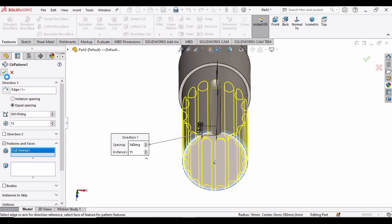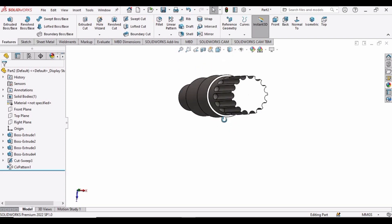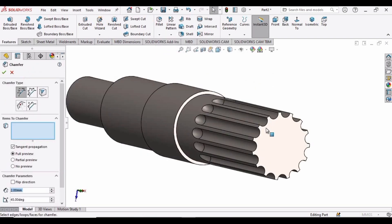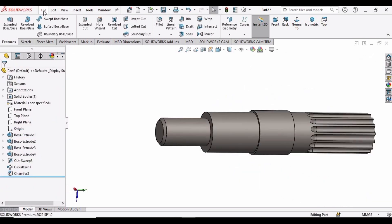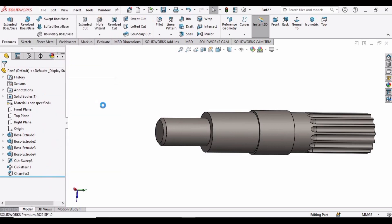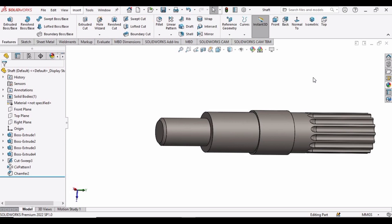Click OK — the spline has been created. Now it's time to apply a chamfer. Select Chamfer, rotate the shaft, select the edge of the shaft, specify 2 mm, and then click OK. Now create a new folder and save this file as 'shaft', then close this window.